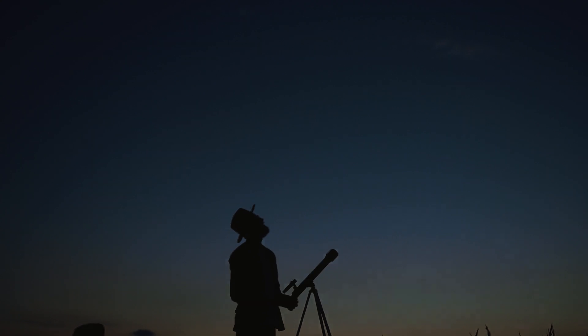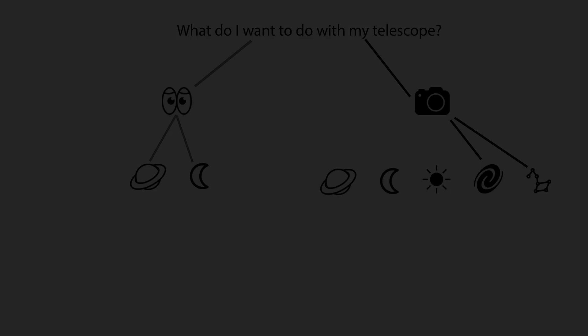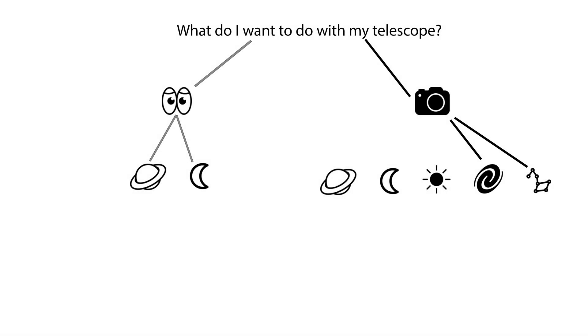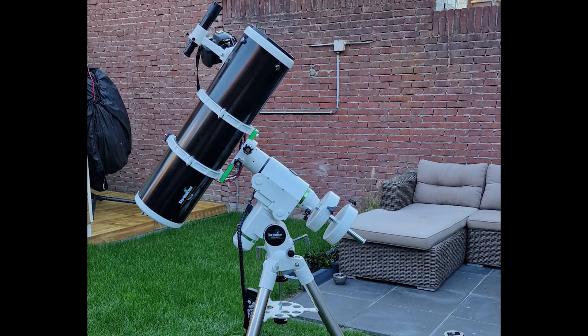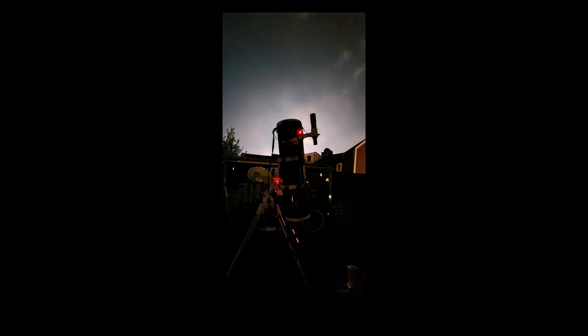Why did I buy the HEQ5? Basically because I want to do astrophotography, and for astrophotography you really need a very sturdy mount, especially when shooting with a six inch Newtonian as I do. You really need that big, stable, heavy mount — the HEQ5 is twice as hefty as the EQ3. Also important for me is that I don't have to travel with my setup. I have a garden and I can just place everything there, so the weight of the equipment is not a concern for me.